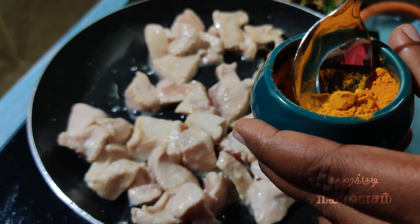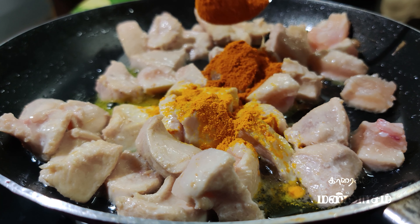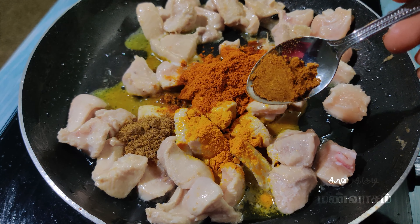Put the chicken in half a teaspoon. 1 teaspoon, 1 and a half teaspoon.